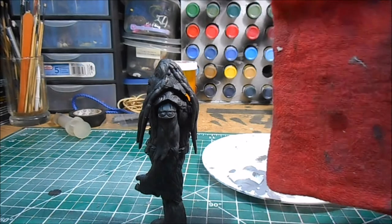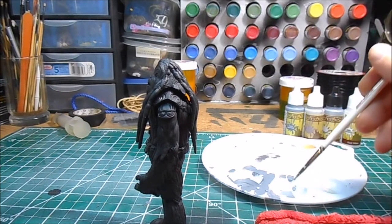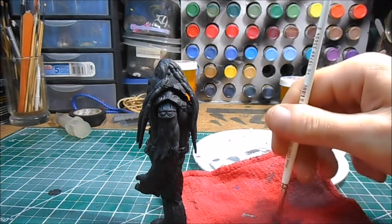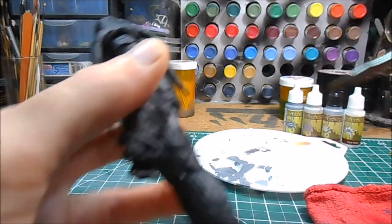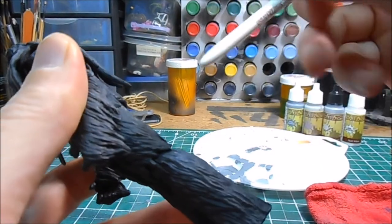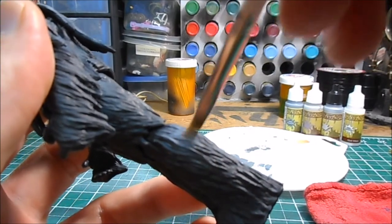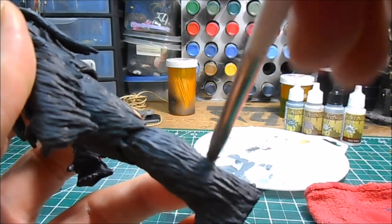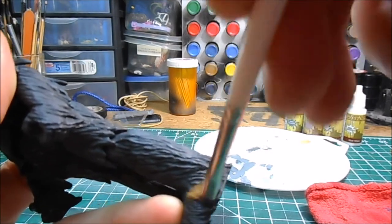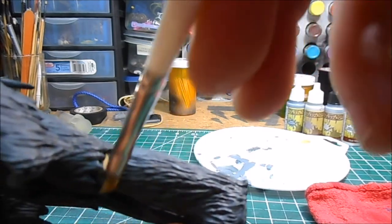With drybrushing, you're also going to need a rag, a paper towel, or an old t-shirt. What we're going to do is load a little paint on the brush, and then actually rub most of the paint off. Once you think you've got it rubbed off good, you're going to go against the grain — for example, the texture of the Wookiee's fur goes down his leg, so for our drybrushing technique, you go back and forth against the grain. There's still going to be some paint left in the bristles; you want to press down a little bit and open up those bristles to let that paint come out.